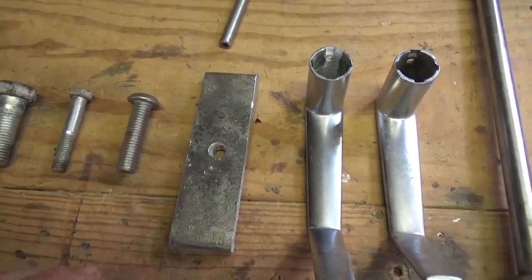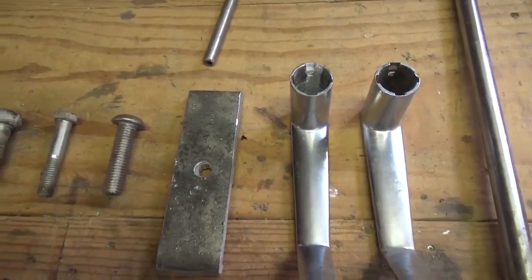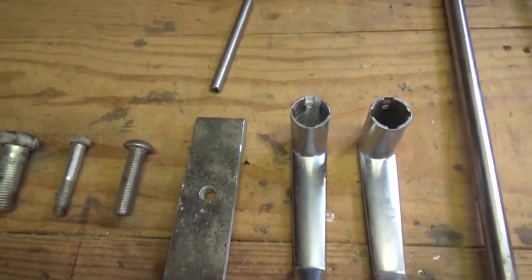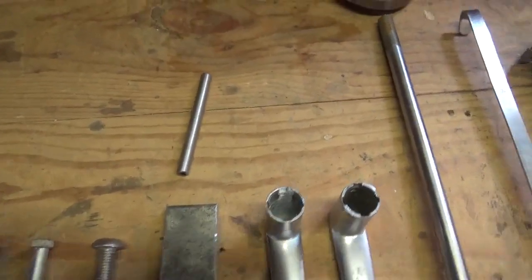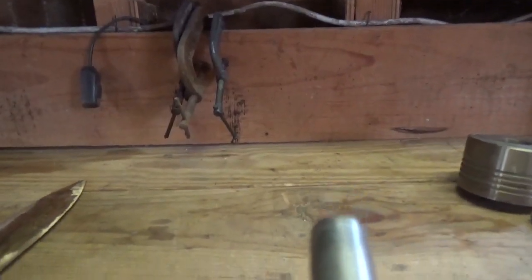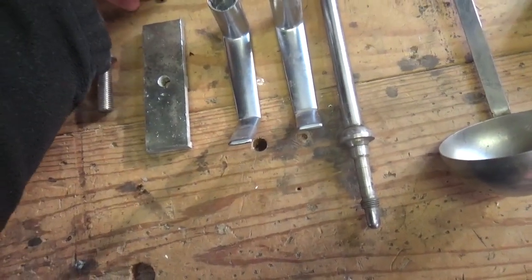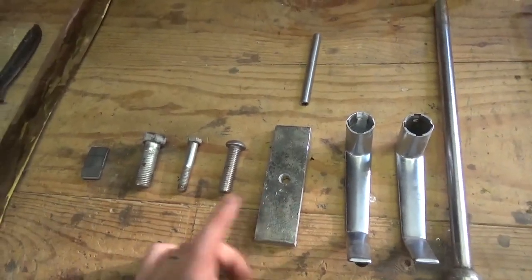There are a couple of different ways you can tell. First of all, it's the sound that aluminum makes compared to stainless steel. The hard stainless has more of a hard sound because it's a harder metal. Another way to tell is that stainless steel is going to spark orange, whereas aluminum will not spark at all.